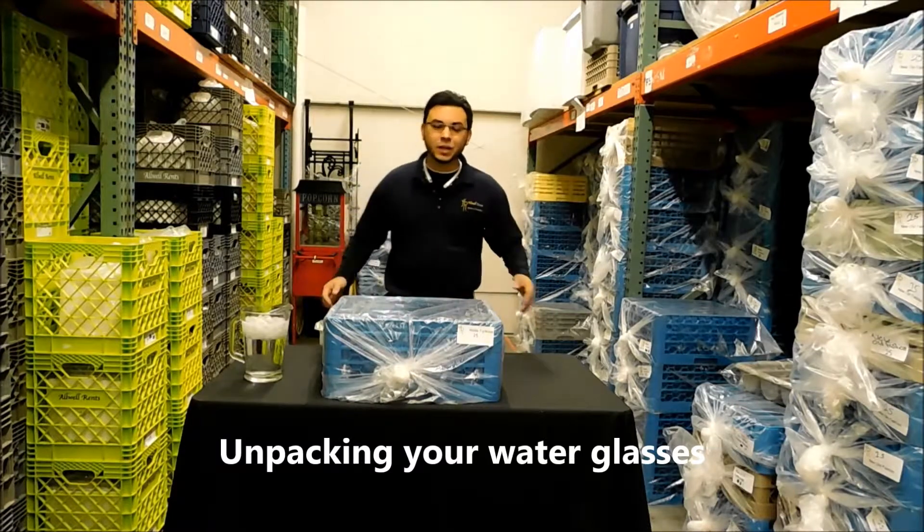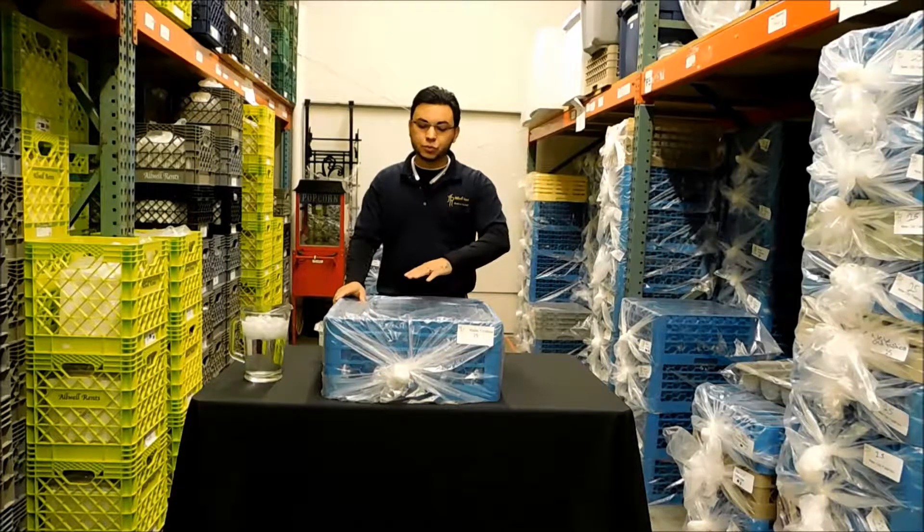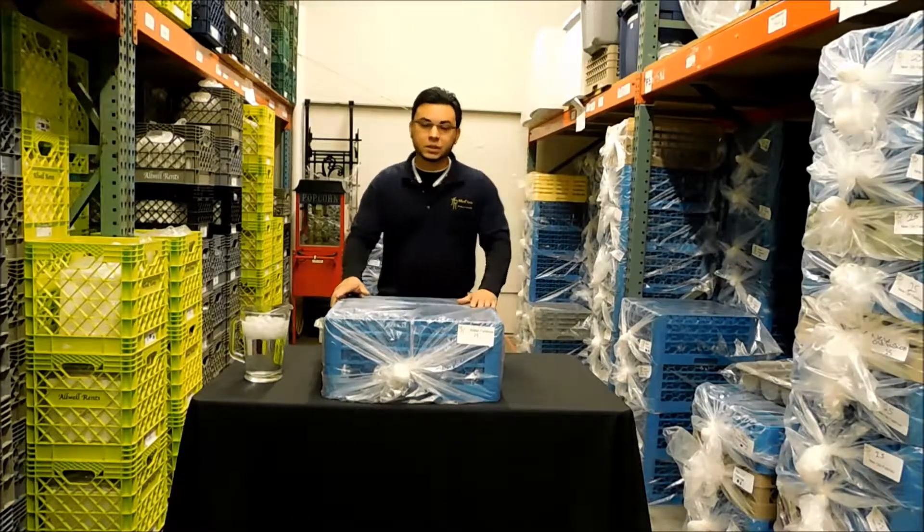Hello, my name is Alexander Padilla and today we will be talking about how to unpack and fill up the water glasses and the function of the water glasses.